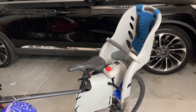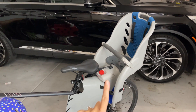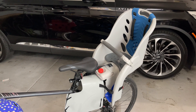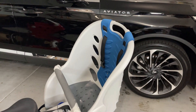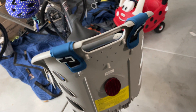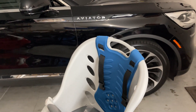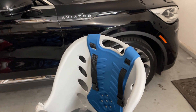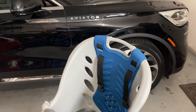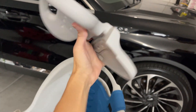Now let's talk about the one thing I mentioned at the beginning that you should know before buying. As you can see, we don't have the head support on here. We had it installed, but our baby was a little uncomfortable with the headrest, so we removed it. This is the headrest I'm talking about.